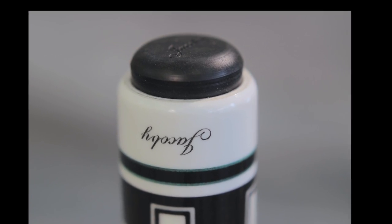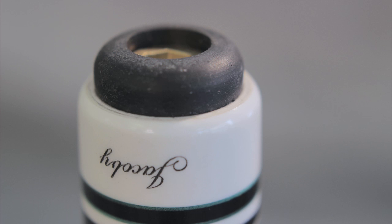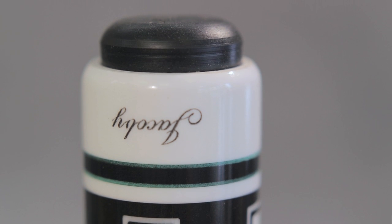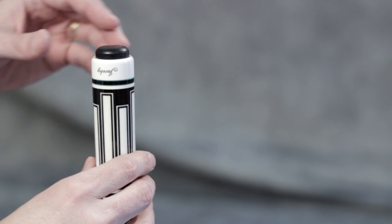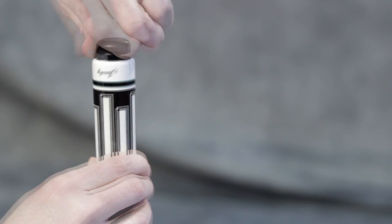To properly install your extension, you will need to replace your existing bumper with the threaded bumper. Your first step is to remove your existing bumper, but before you do, note how the rubber sides are tucked into the cavity of the butt. To remove your existing bumper, simply unthread it by hand-twisting it counter-clockwise.